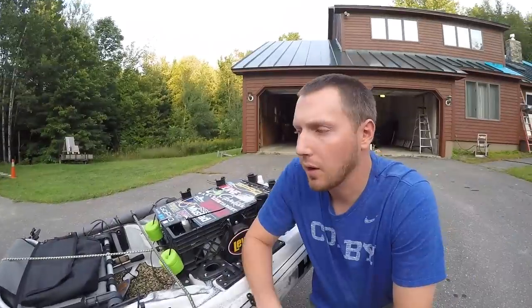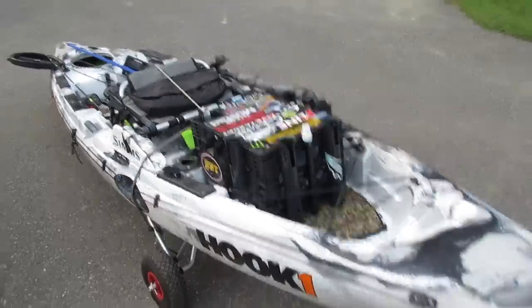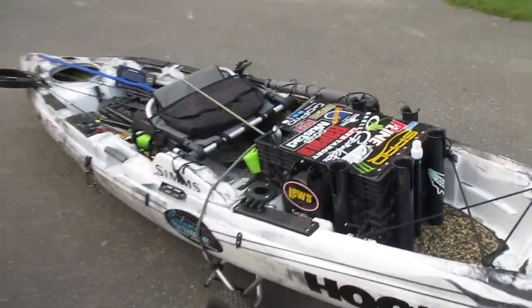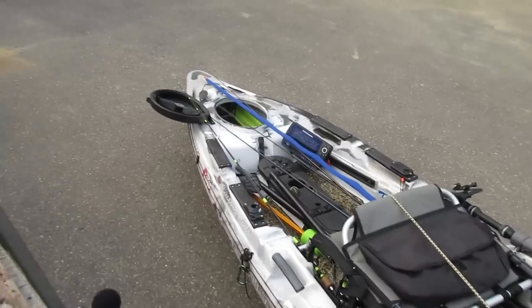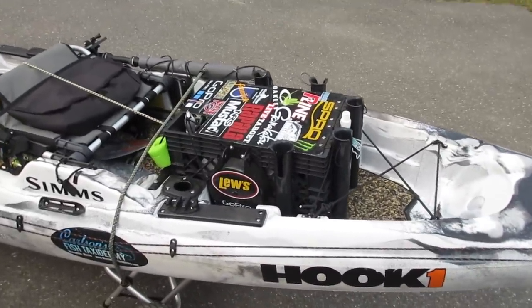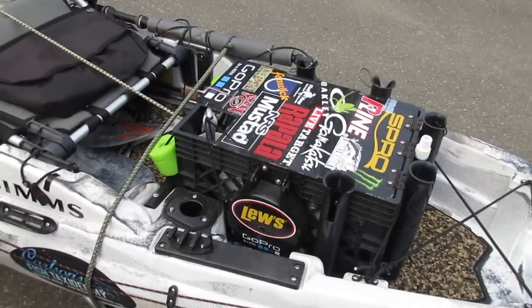How's it going guys? I posted a video a while ago of how I set up my kayak — I'll link that in the description, it's just an Old Town Predator 13 — and I got a lot of questions asking about my anchor system and how I made it.